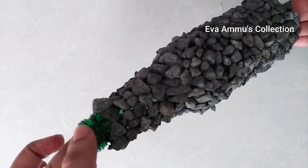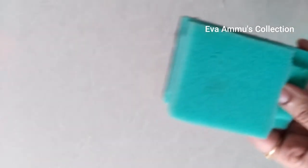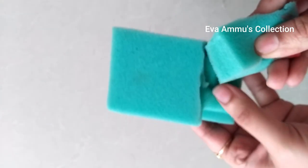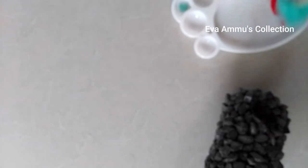Now we are using foam. I use colour. You can add a slug.